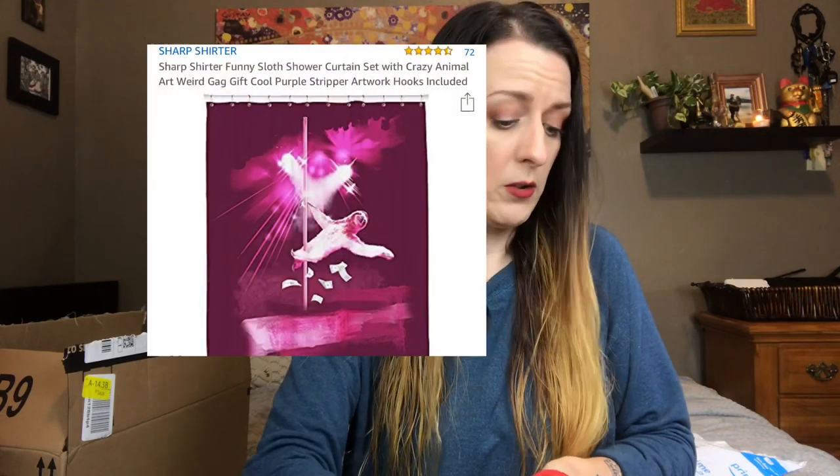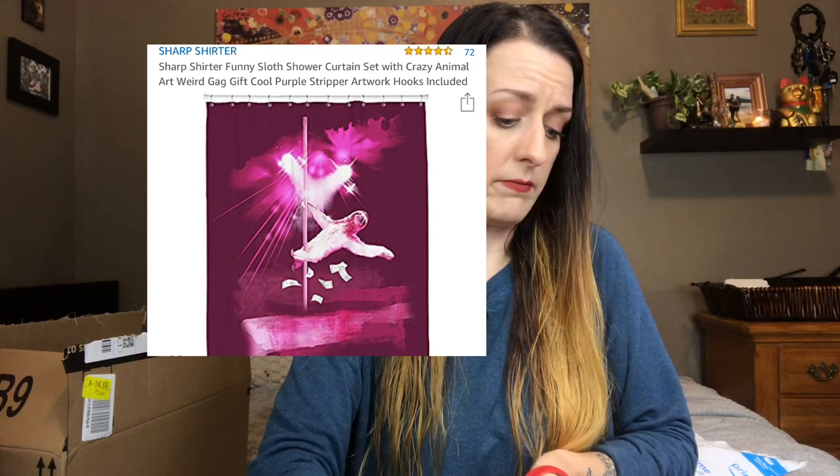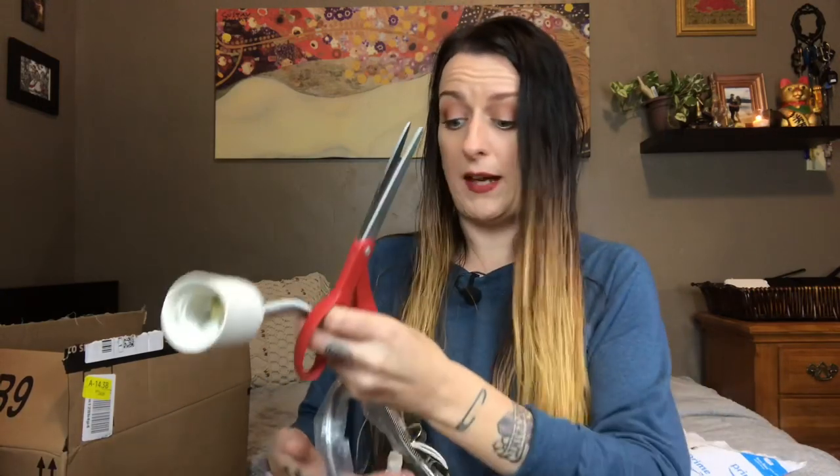So I decided we're going to go with artificial light and see how that goes. Now I was going to do some under cabinet lighting, but everything I could find was that purpley light, which I know is good for the plants, but it makes your house look like a strip club — which might be your aesthetic and that's fine. I like to go for a distinctly not strip club aesthetic. I have had this one shower curtain with a sloth stripping on a pole in my Amazon wishlist for roughly 10 years now, so maybe it is my aesthetic. Maybe we'll put purple lights in the bathroom.